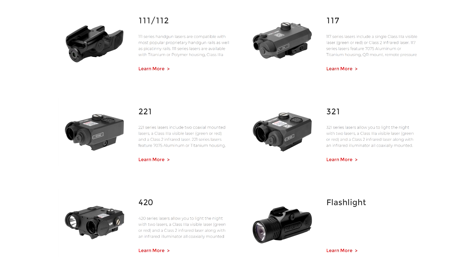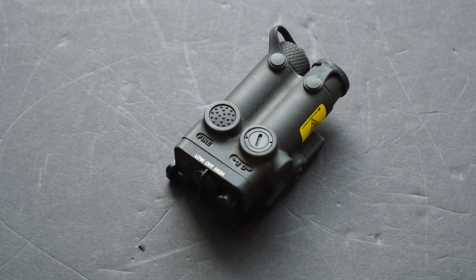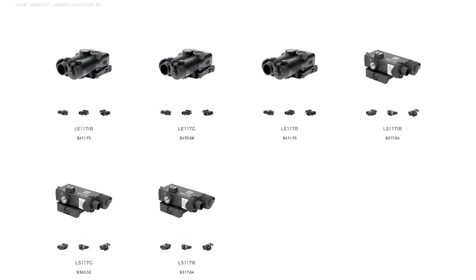Holosun makes a whole bunch of different laser units. They all have either an LS or an LE name prefix. The LS units are the cheaper ones made out of aluminum, and the LEs are the more expensive ones made out of titanium — I think the E is supposed to stand for elite. A lot of their laser units are available as an LS or as an LE. For example, the 117, which refers to a single standalone laser.